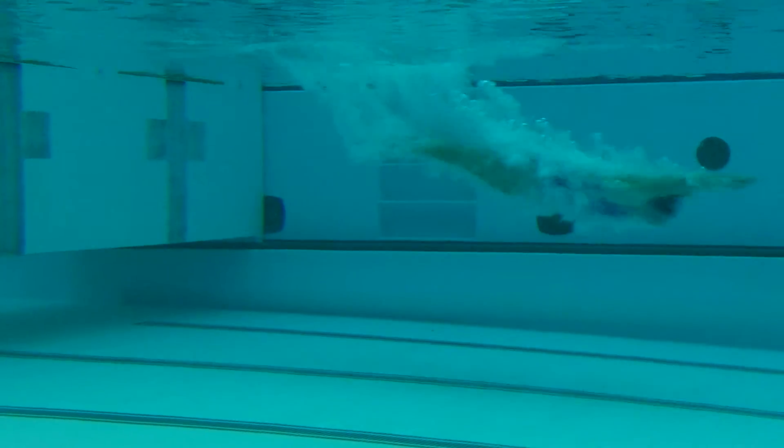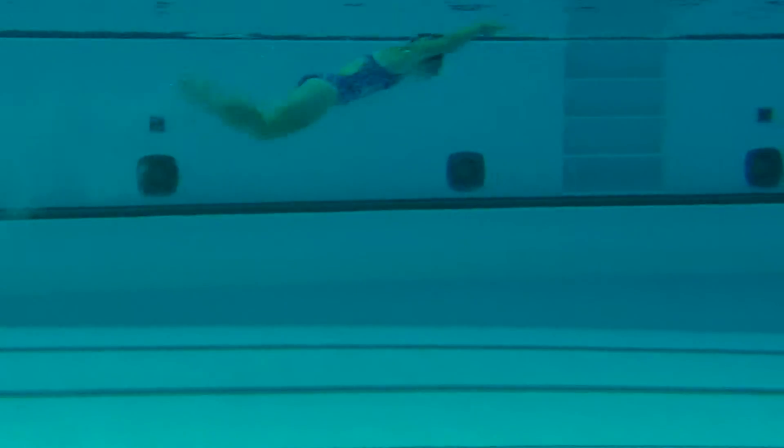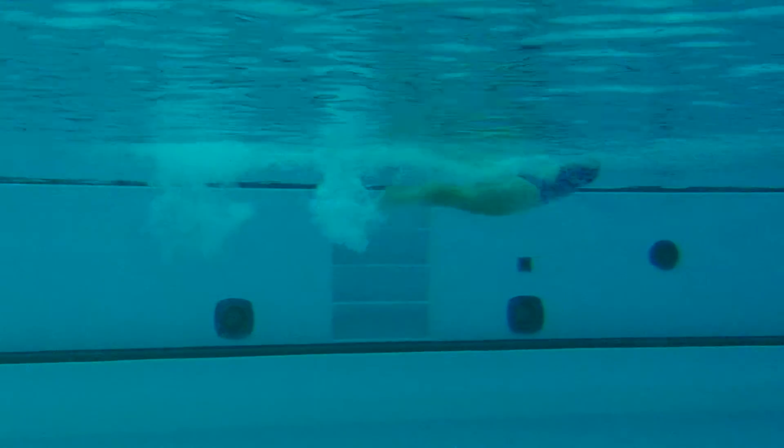That was a second stroke for Allie. That's a good start. A couple dolphin kicks. Great streamline all the way up through the breakout. Nice job. Good, steady dolphin kicks.